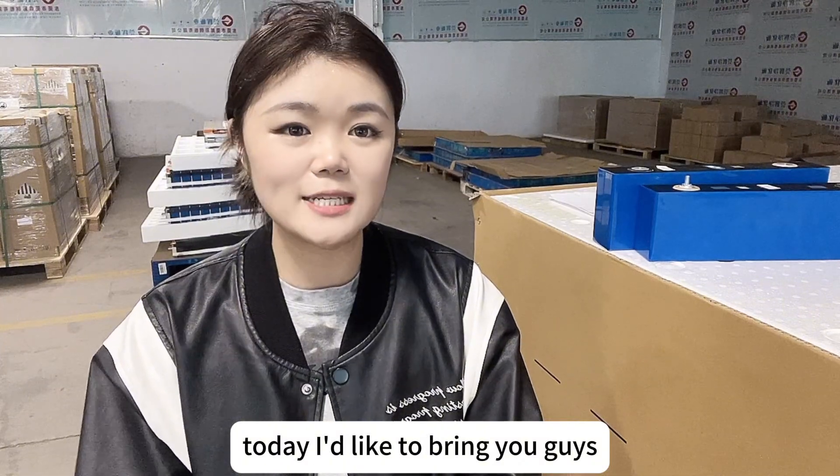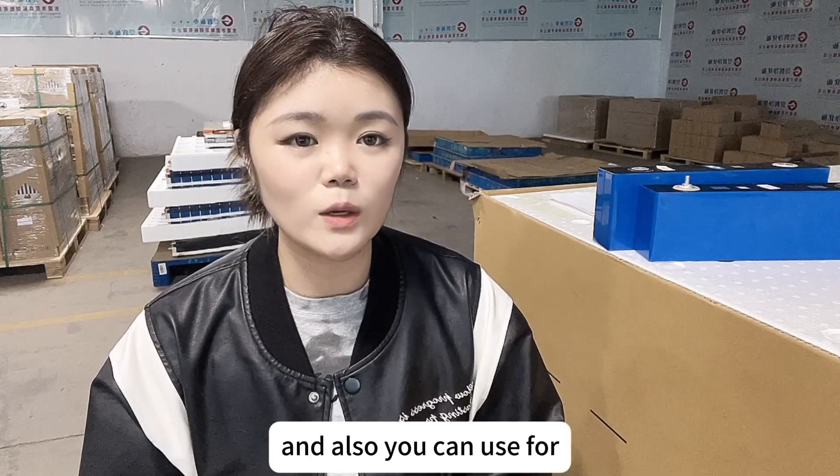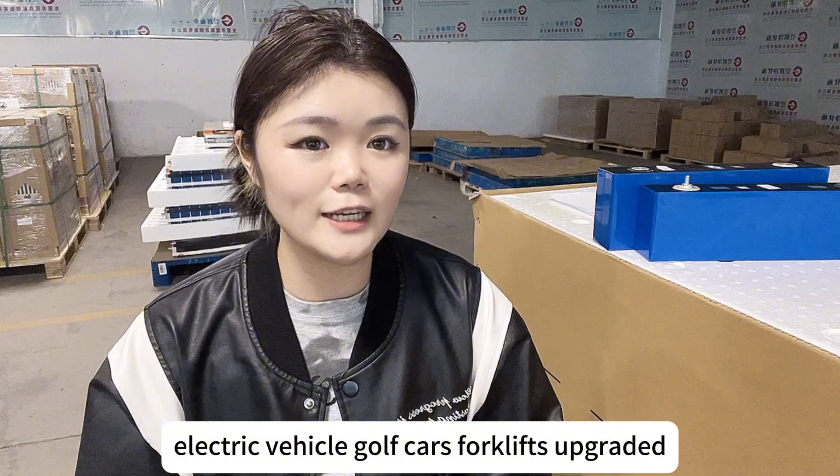Today I'd like to bring you guys two competitive types of LiFePO4 battery cells. No matter if you use them for your home solar storage, electric vehicles, golf cars, forklifts, or upgrades.